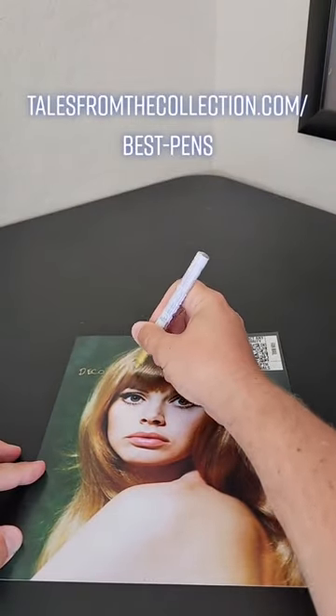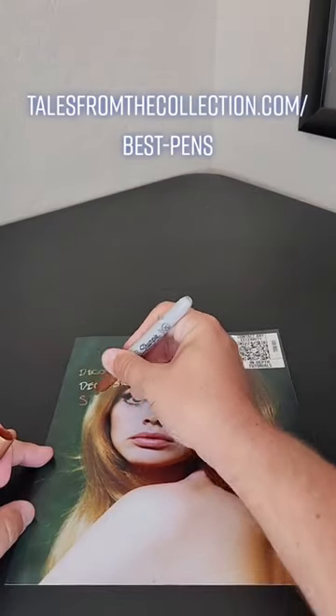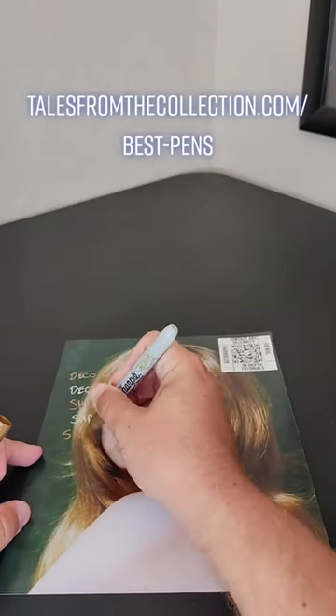If you've ever gotten an autograph signed in person, you've probably asked the question: what pen should I use? It may sound simple, but there's a ton of options — not just different colors and brands, but permanent markers, paint pens, acrylic and alcohol-based pens, etc.